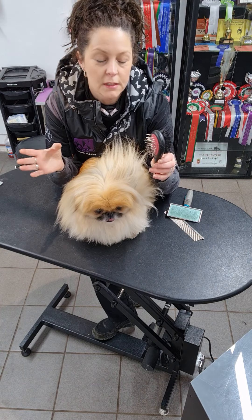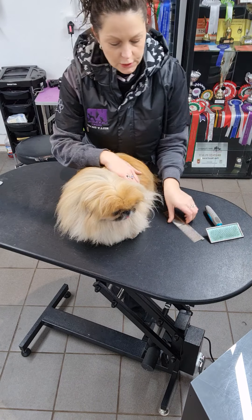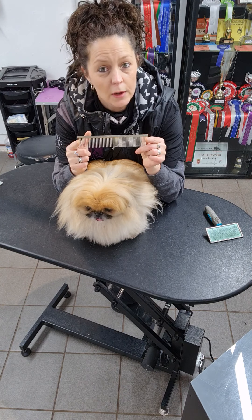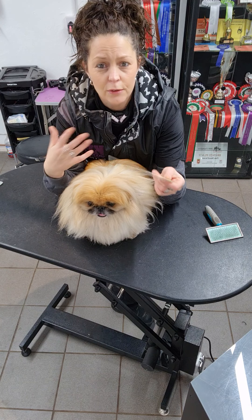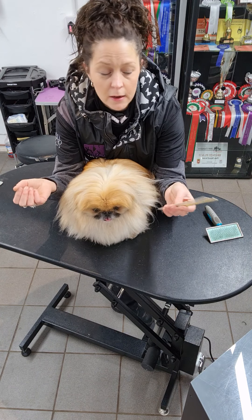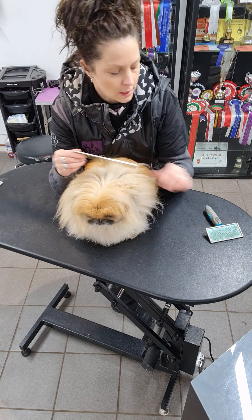Then what we're going to use is a combination comb — a nice metal comb. Lots of pet shops carry grooming equipment now, so you can speak to your local groomer if you can't find one. We also sell them here, so if you haven't got one, we do have them for you.